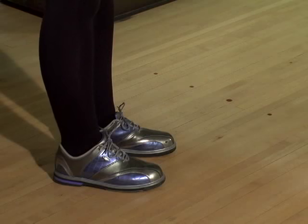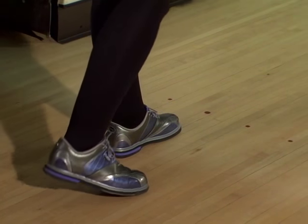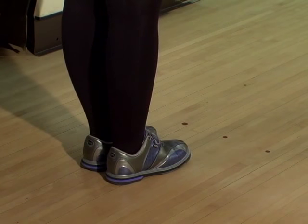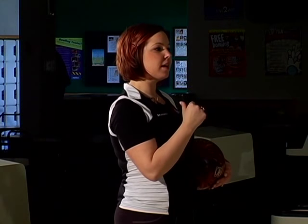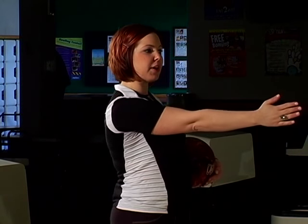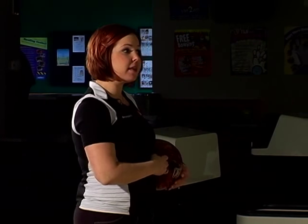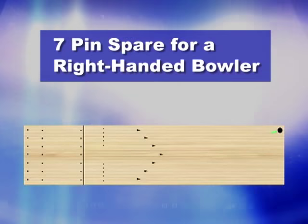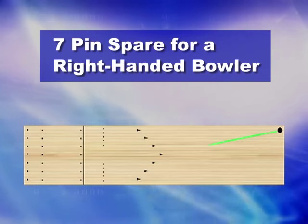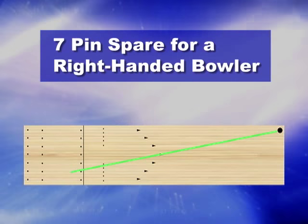When shooting left-hand spares, I like to split the line in half. I put my left foot on board 20, cut the line in half, and for whatever pin I'm shooting at, I draw an imaginary line from that pin to me. Wherever it crosses at the arrows, that's where I aim — in a straight line with a straight release and a long follow through. For example, shooting the 7 pin: I draw that imaginary line from the 7 pin to me and it crosses right through board 20. I'm going to aim at the middle arrow in a straight line right at the 7 pin.